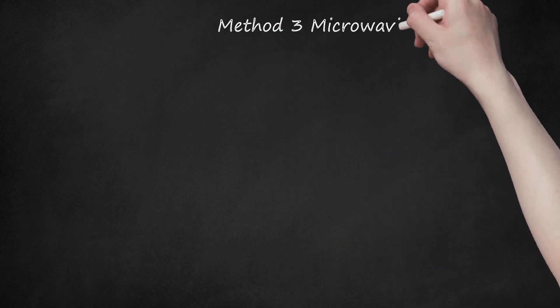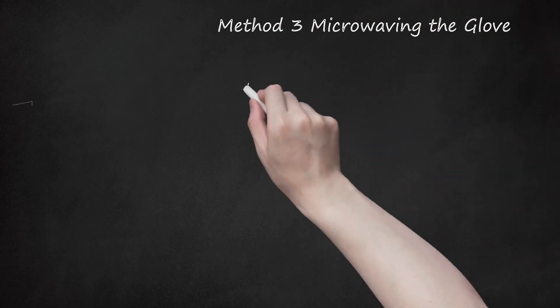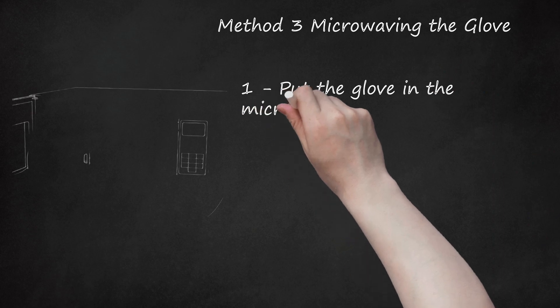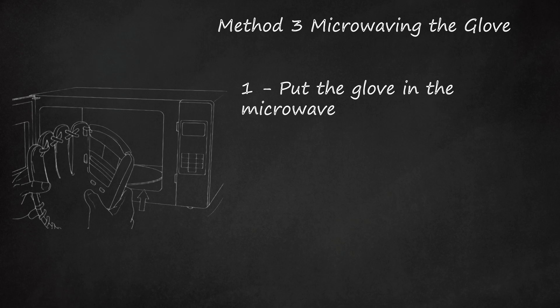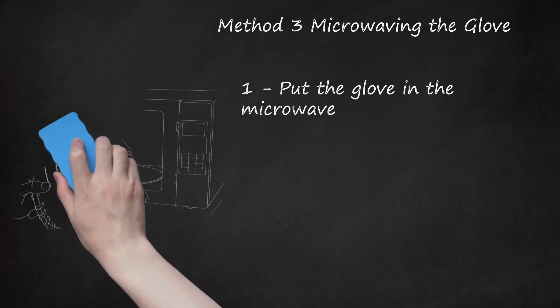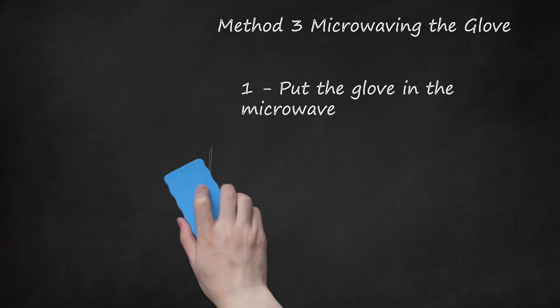Method 3: Microwaving the Glove. Step 1: Put the glove in the microwave — the heat will soften it up and accelerate the break-in process. Use this method in moderation and at your own risk. Most glove manufacturers say that you should never put a glove in an oven or microwave. Excessive heat will dry out a glove too much or even destroy it by making it hard. Too much heat may turn the glove more flexible at first but ultimately render it too hard to use.